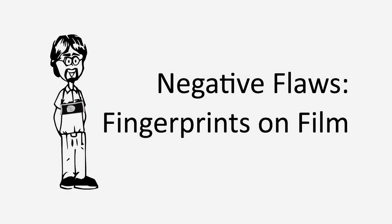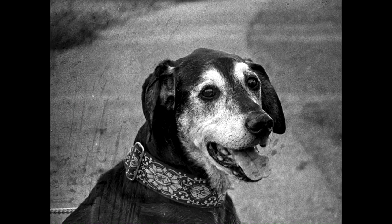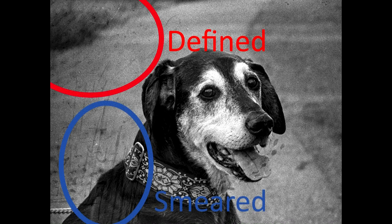Hey, mind your fingers. Fingerprints on negatives are marks where the ridges of your fingerprints made a mark on the negative itself, physically pressed the shape of your fingerprint into the emulsion. This can be a well-defined set of ridges like these in the upper left, or if you dragged your fingers, they can be a ridgy smudge.